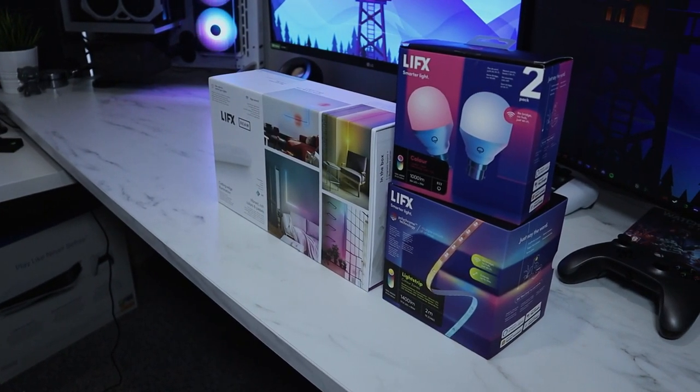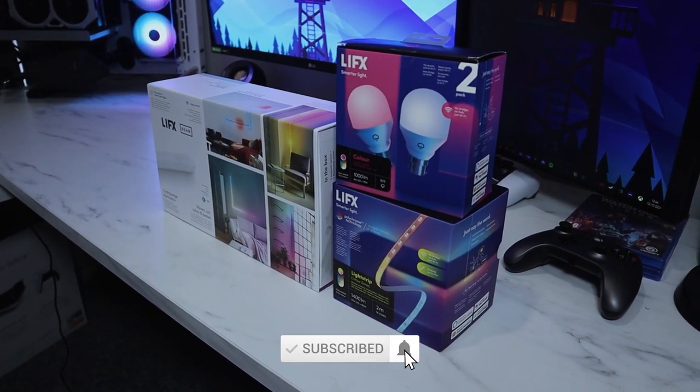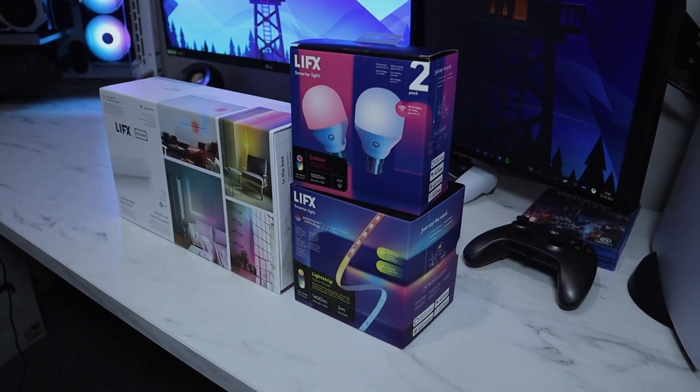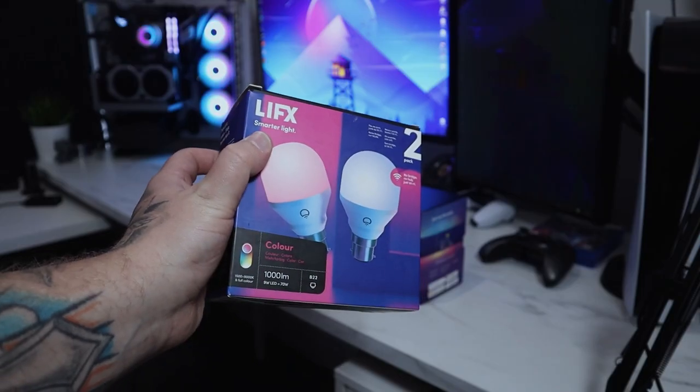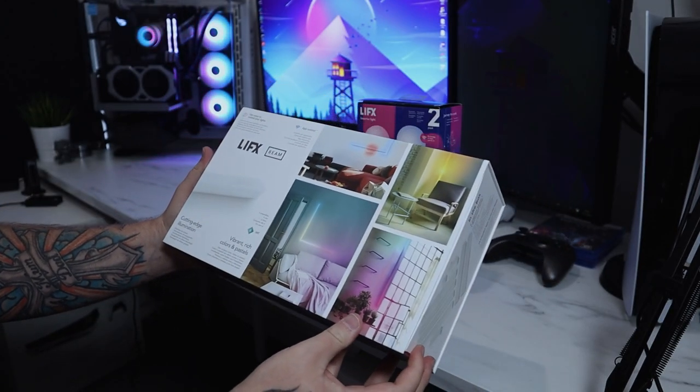Hello everyone, welcome back for another video — it's Steven here. Today we've got a couple of upgrades for the setup to unbox and install from LIFX. They sent over a couple of bulbs, strips, and their LIFX Beam kit, which I'm excited to try.